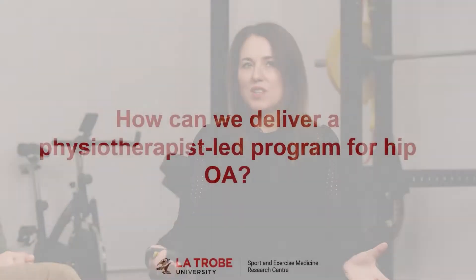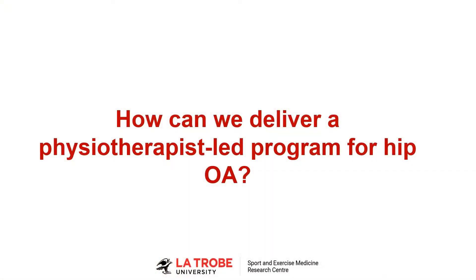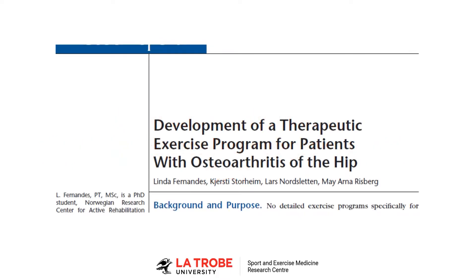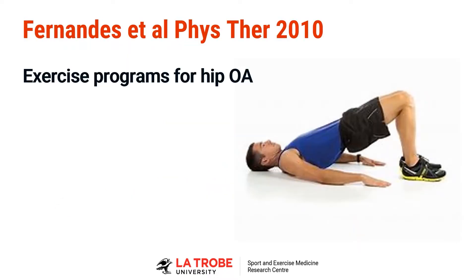What we need to talk about now is what should a physio-led program for hip osteoarthritis focus on? This was a paper published by Norwegian researchers where they developed an exercise program for OA of the hip. We'll come to some slides with pictures from the intervention, but I thought it would be good to go through some of the exercises that I commonly use with someone who has hip osteoarthritis.